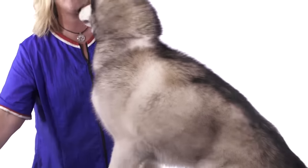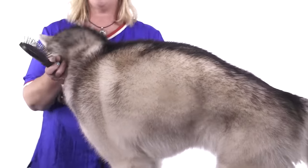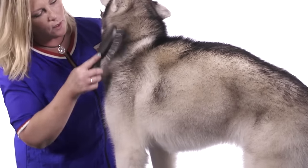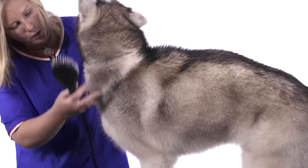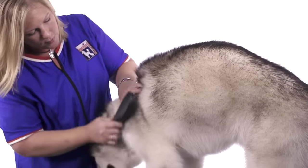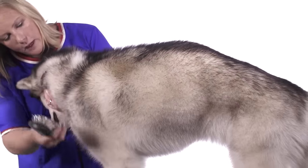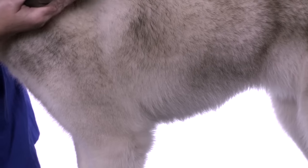The first tool I'm going to recommend using is the pin brush. The pin brush will allow you to remove dead undercoat and you can just rub it lightly along their body, and if you can see all of those dead undercoats flying out. You can also use this to line brush your dog, where you take the hair and spread it, then brush it down and move up. You can start down here and slowly move up with your line brushing.